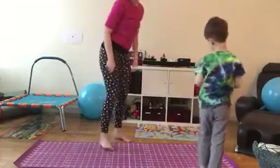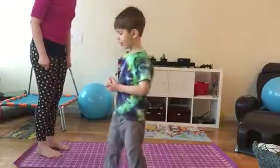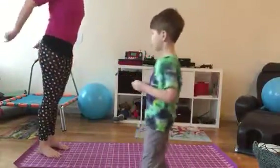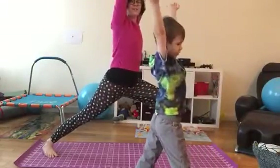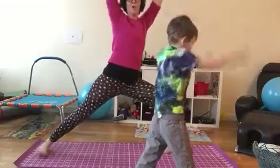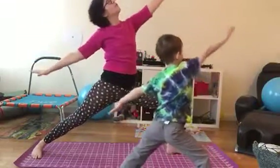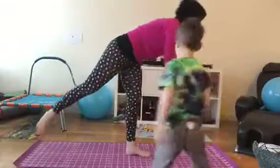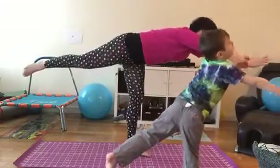Shall we sing the song now, Vinny? All right. Three, two, one. Warrior one, reach for the sun. Warrior two, shoot for the moon. Warrior three, fly free.